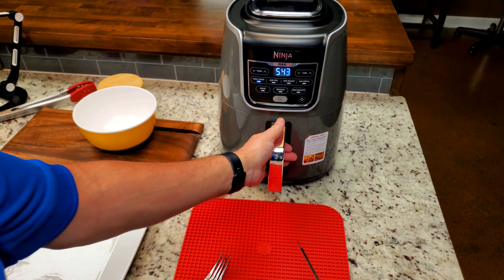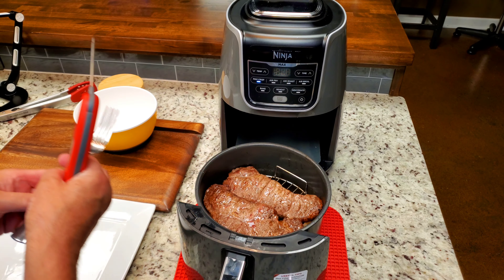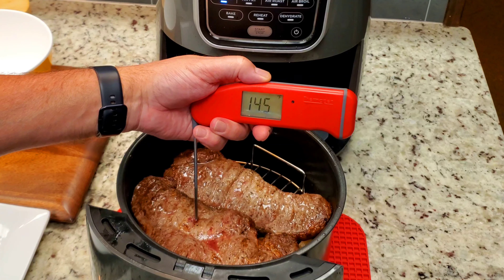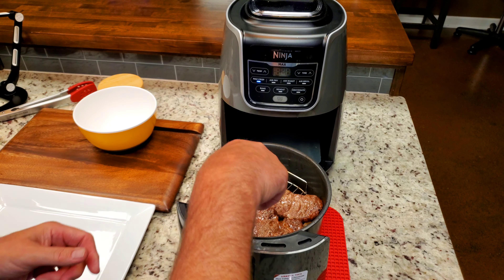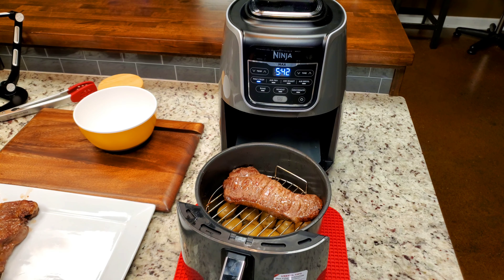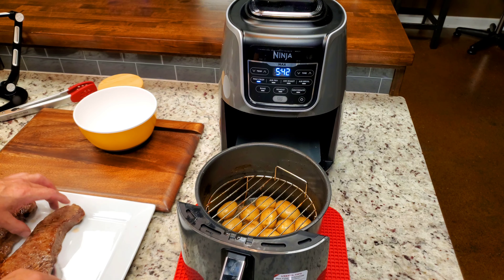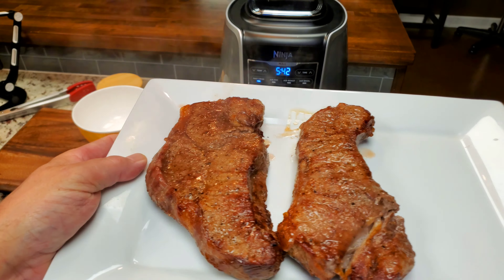I just did a temp check and we're around 140, which is a perfect medium steak. Right there — 145, and 144. That's perfect for me. So we're going to take these steaks out and check those potatoes. This side browned a little better than the other side, but you'll see it on the plate.